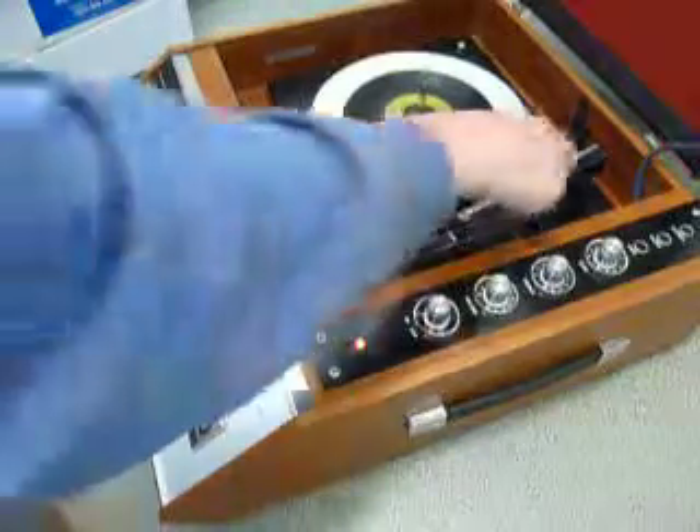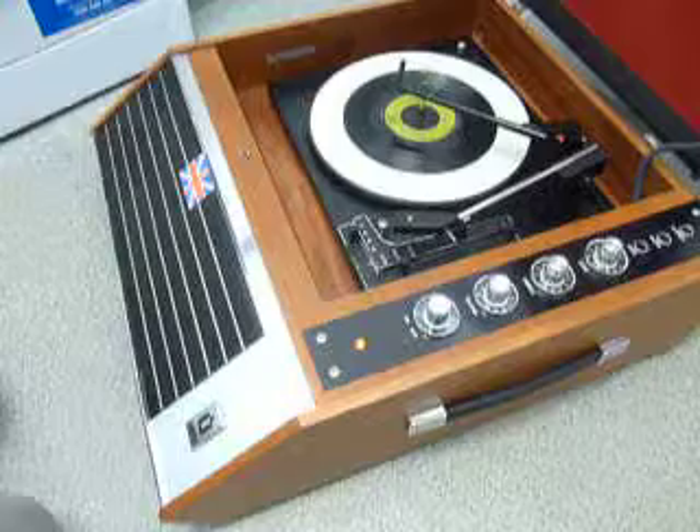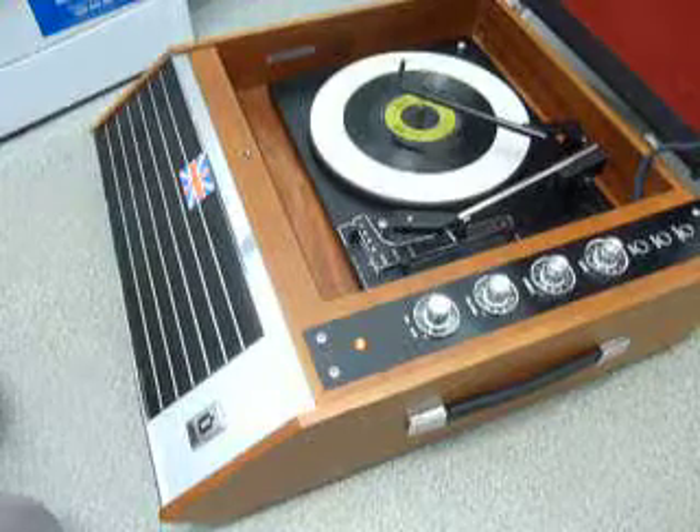Once the arm is on the record and it's playing, carefully lower the stacker arm down like so, so that it knows to switch off when it reaches the end of the record.